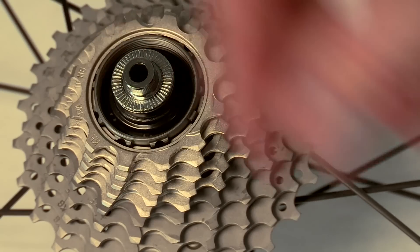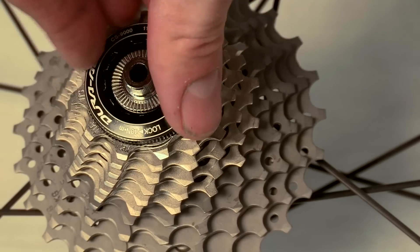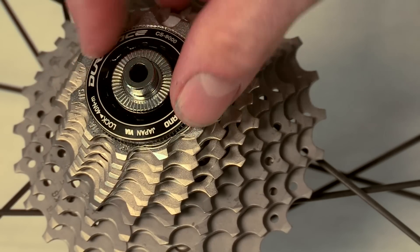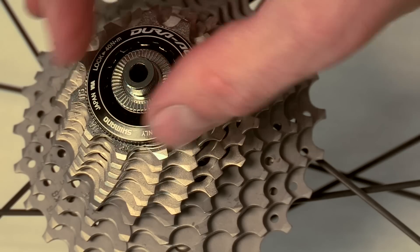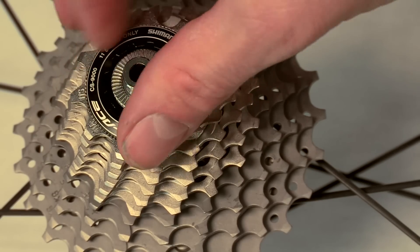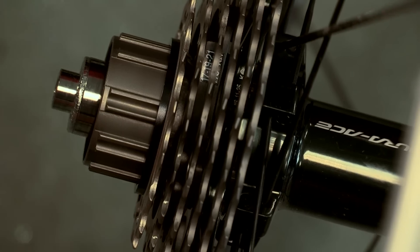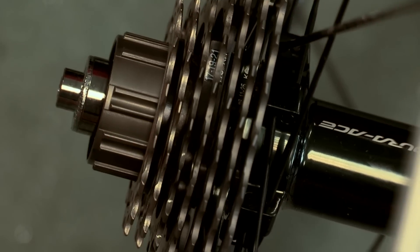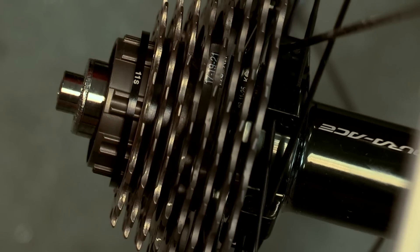One thing to remember is that some of the cogs may well have spacers in between them. Usually the first few cogs are fixed together, and the next few cogs are individual with a spacer to go between them. The final couple of cogs have their own built-in spacer. The individual spacers are splined differently to the cogs, so it doesn't matter so much which way they go on the freehub body. Some variations of freehub and cassette may require a spacer to go on before the cassette.